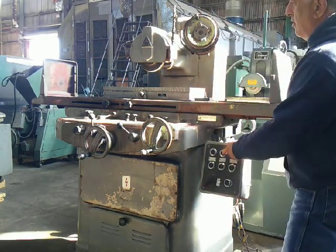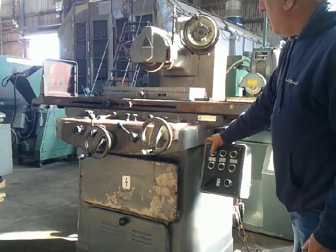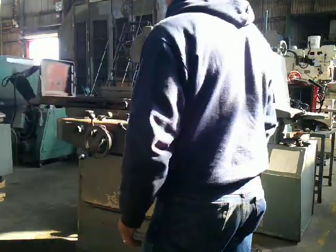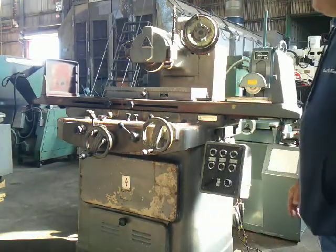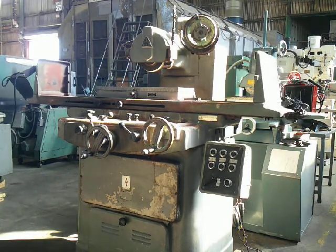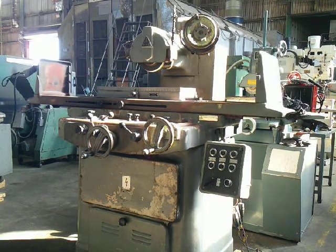Bring the spindle on. Bring the hydraulics on. It'll take a little bit for the cycle, but if you look at the hand wheel on the upper right, it'll incrementally downfeed. It'll turn.